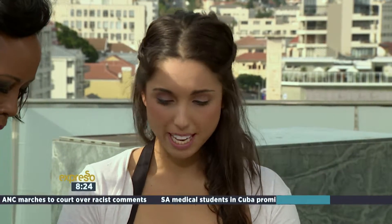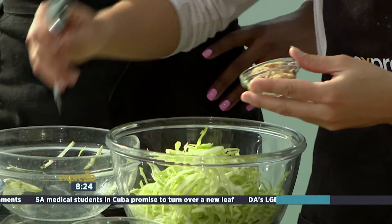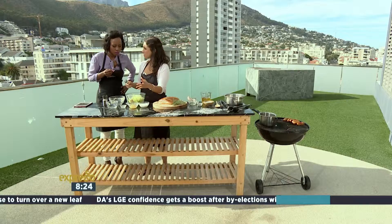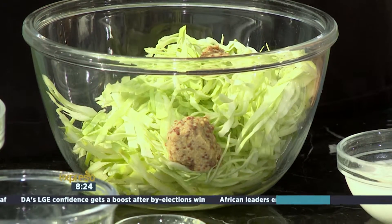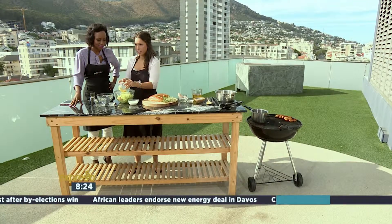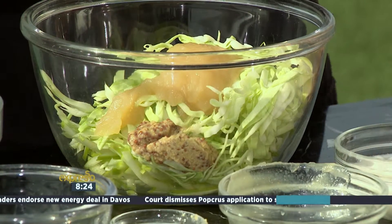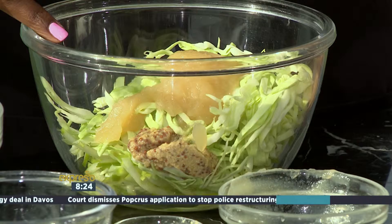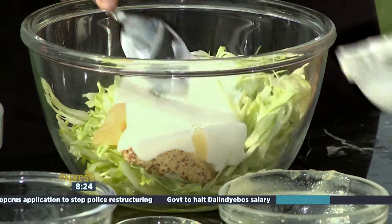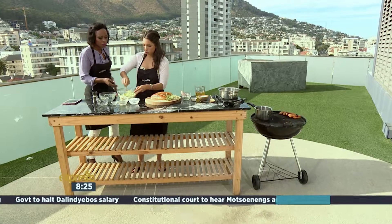Some finely cut apple — doesn't matter what apple you use. I'm a green apple fan; I like the Granny Smith or green apples — nice and tangy. We've got some cabbage, some apple, some mustard — about a tablespoon or teaspoon and a half. It's the grainy mustard, actually called grainy mustard. And that's apple sauce, which goes so beautifully with pork. So we've got two types of apple, and it's pork sausages. Just stir that through.